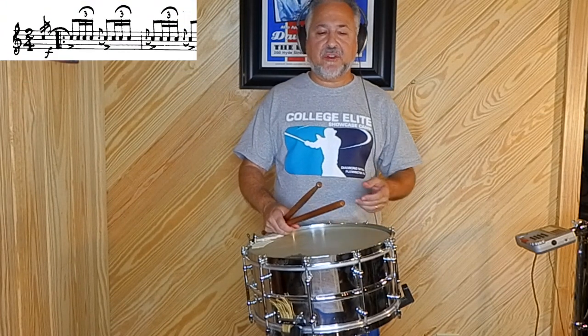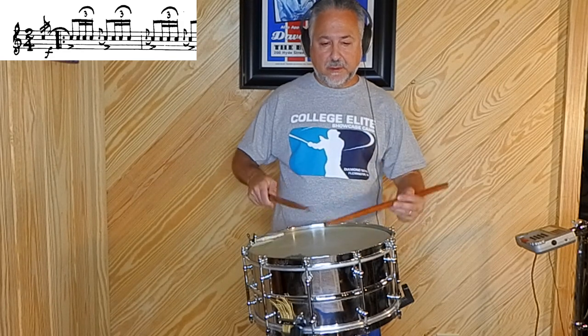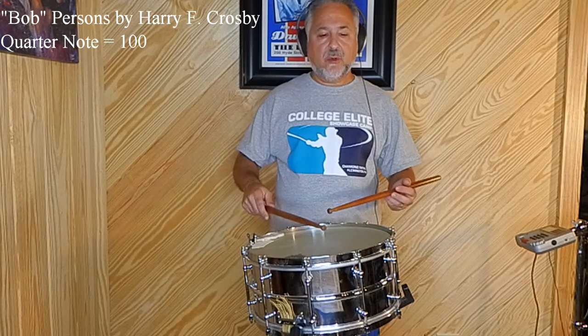So you see there the complexity of playing those triplets that fast with singles. Now there are several stickings you can use. You can use a Swiss triplet sticking, or you can go same hand, or you can alternate — and that's what I choose to do. It is the most difficult sticking, but I think it sounds the best because you're going hand to hand, so it's a little more balanced. Let's try this one slower for you at quarter note equals 100. One, two, one, two.